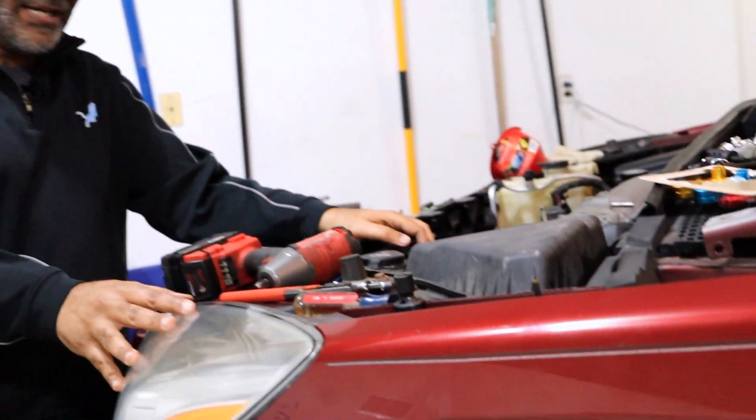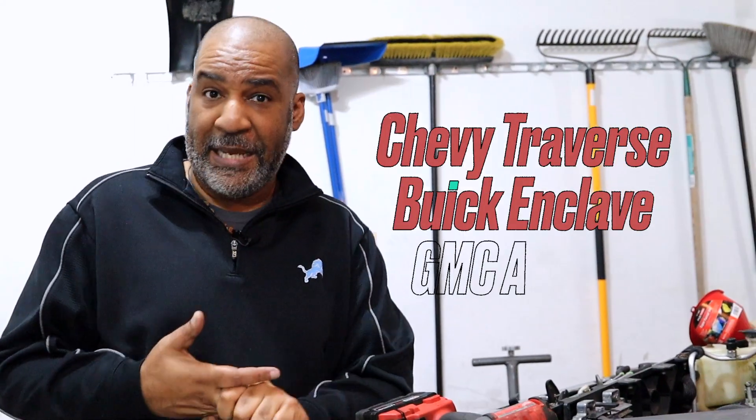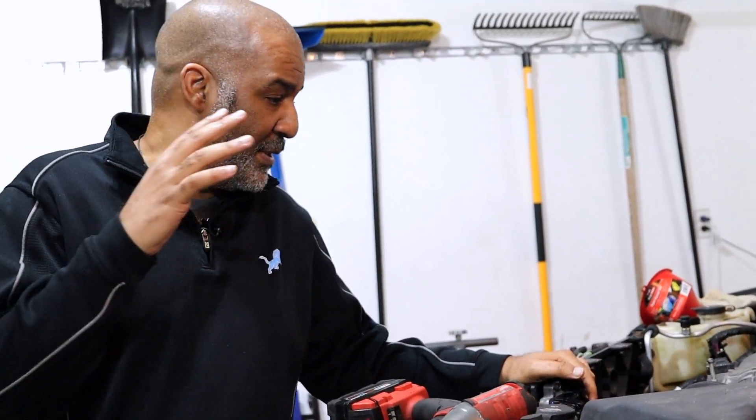I'm Big Red and I'm going to show you how to do a tough job like swapping an engine in a tiny two-car garage. This is my 2008 Saturn Outlook — it's the same car as the Chevy Traverse, the Buick Enclave, and the Acadia. This car needed a new engine because the timing chain failed, which is a pretty common problem in these cars.